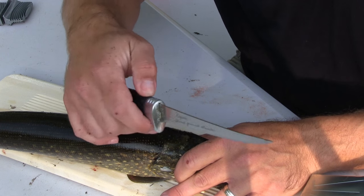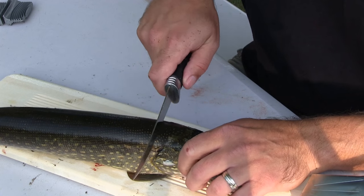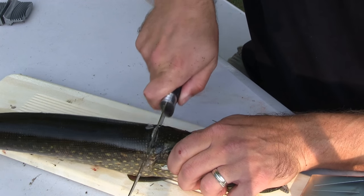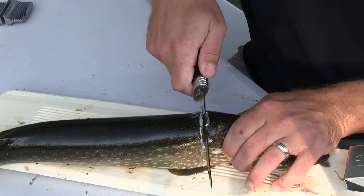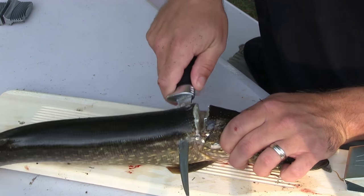First thing, real quick, right behind the head — go down till you stop. Twist the knife, then go back towards the tail.